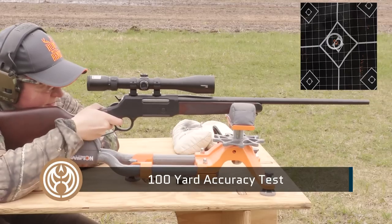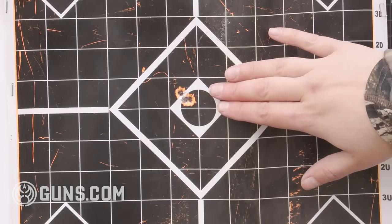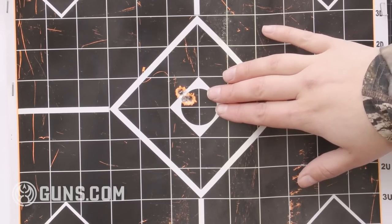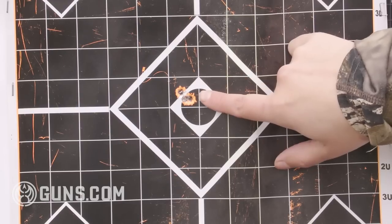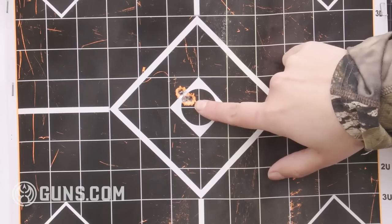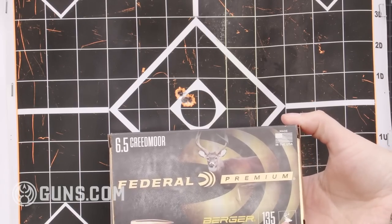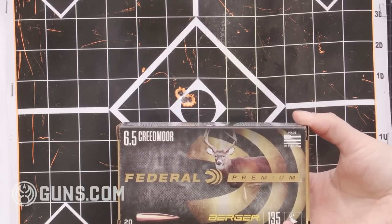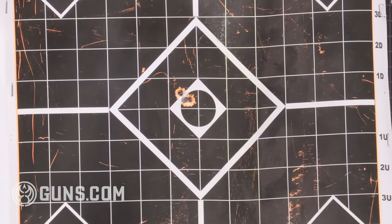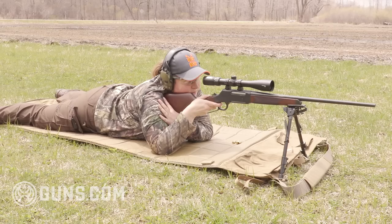Even so, we're still shooting easily sub-minute of angle 100-yard groups from the bench. Check out this 100-yard target — that's three shots, and each of these squares is an inch, so you're seeing easily sub-minute of angle, very close to a half inch. We started out with Winchester White Box 125-grain ammo just to get on target, then switched to Federal Premium 135-grain Berger Hybrid Hunter. That really did a number on the target. The Henry is just a really accurate, smooth-shooting gun.